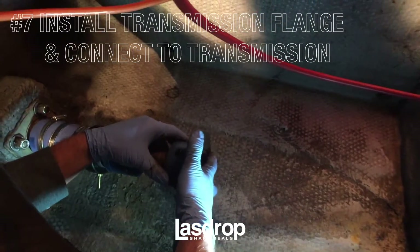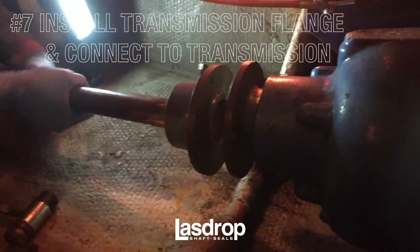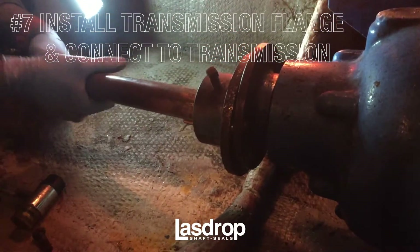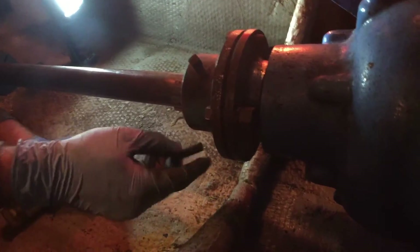Once your shaft seal and spring housing are on the shaft, you may reinstall your transmission flange to the shaft and the flange to the transmission mount. Once your shaft has been reconnected to your engine, you will secure the shaft seal.